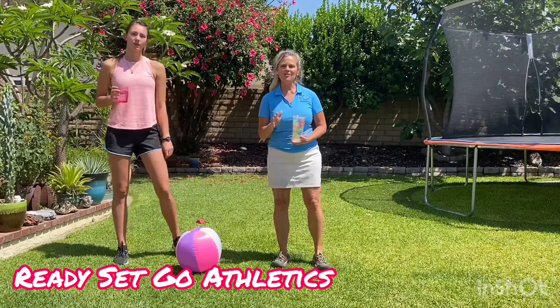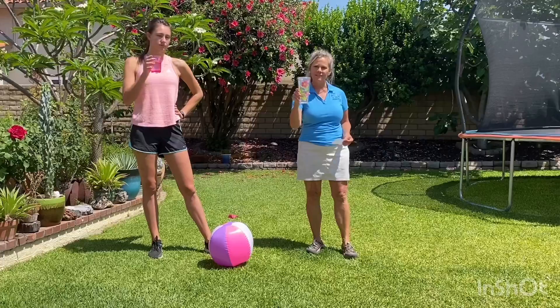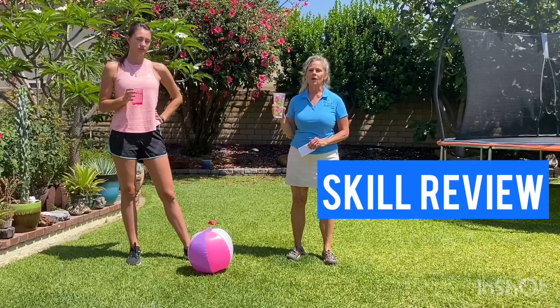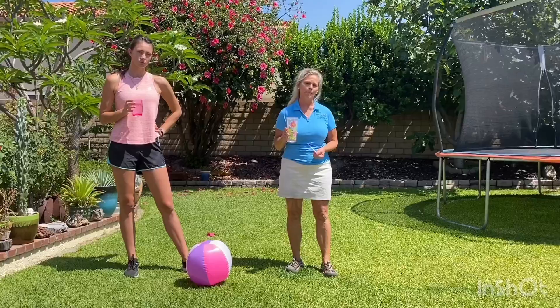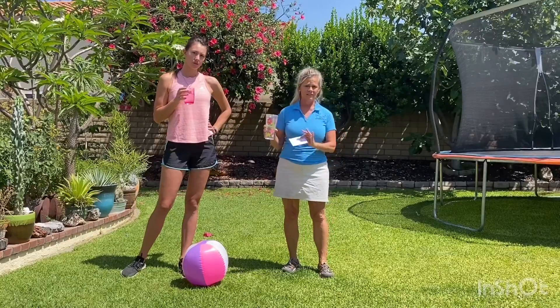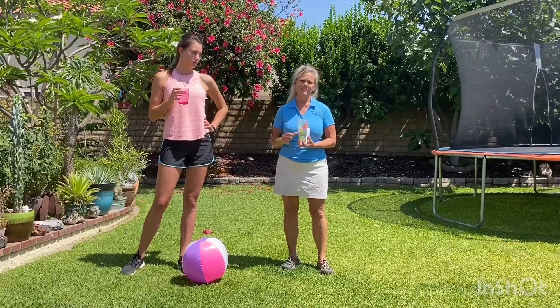Hi kids, it's Miss Coach. I'm out here with Alex today. We have our water — it's getting hotter, summer's coming. I wanted to review some skills we've been working on all year. Alex is going to be doing the advanced movement of each skill, I'm going to be doing the basic, and then we'll do something in the middle. So we're going to do basic, middle, and advanced.